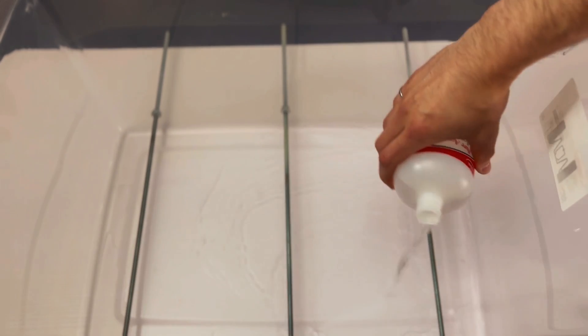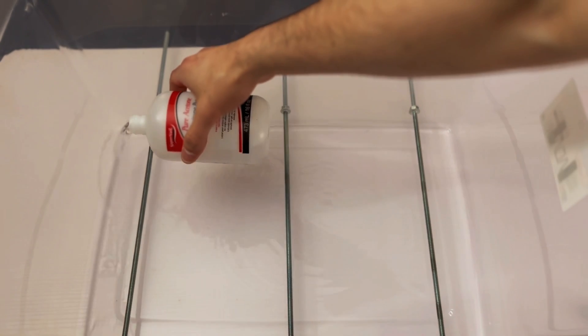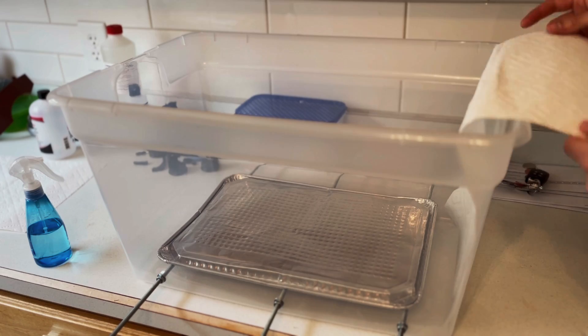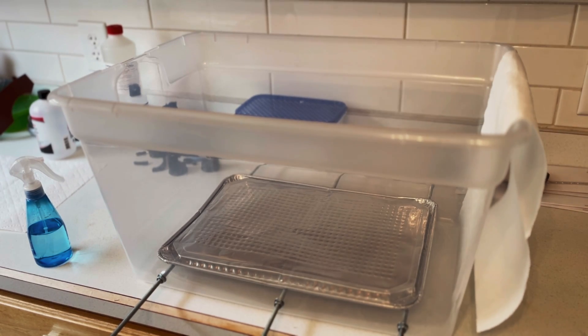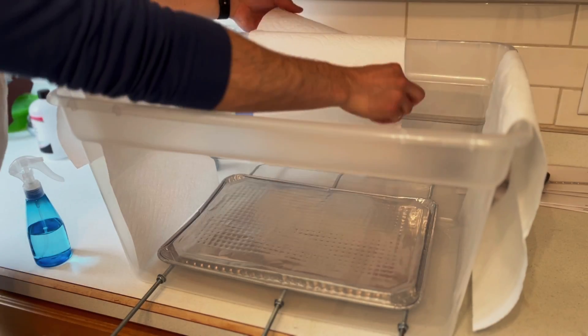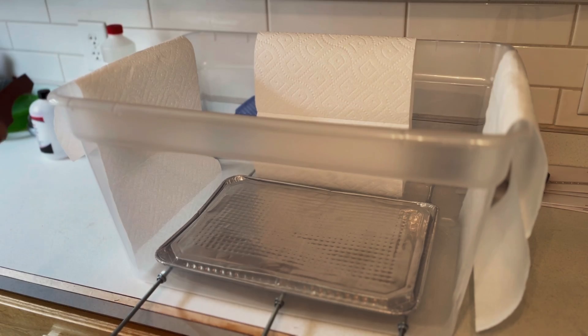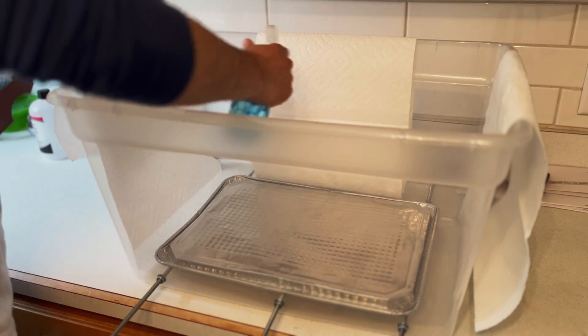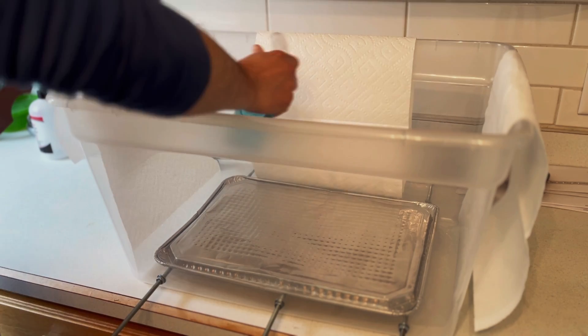One thing I don't show here that you're going to want to do is lay a piece of paper towel on the bottom of the container. This absorbs the acetone and prevents it from evaporating too quickly. I also place paper towels on the sides of the container to ensure the acetone vapor is coming in contact with the part from every direction. I took a spray bottle filled with acetone to dampen the paper towels on the sides of the container. This is important to achieve consistently even smoothing throughout the entire part.